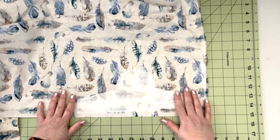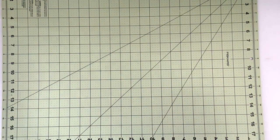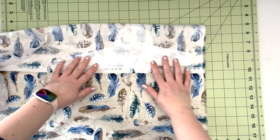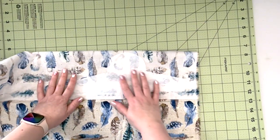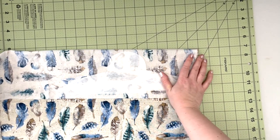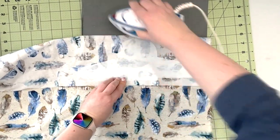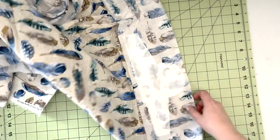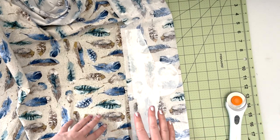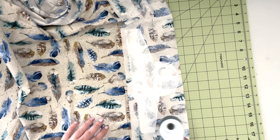I feel like my interfacing is fused nicely to my fabric. Now I want to fold the fabric making sure the right sides are together so I can see the shape of my interfacing panel. Make sure the fabric is nice and flat — you can just press it together. Now we're going to cut our fabric. You don't need to do a very precise cut, just make sure you have about three-eighths of an inch all around your project, so just give it a rough cut.